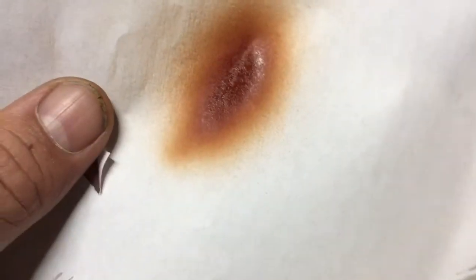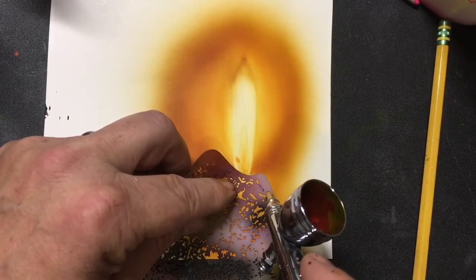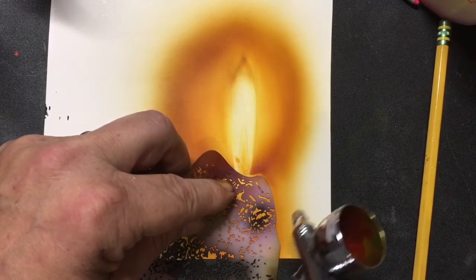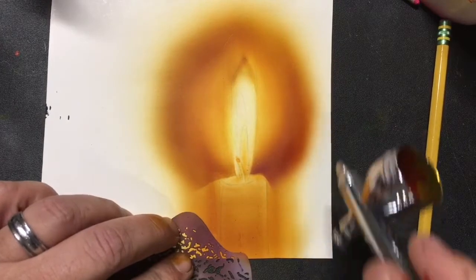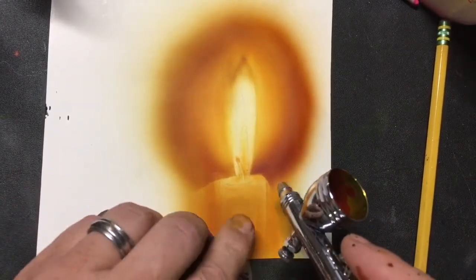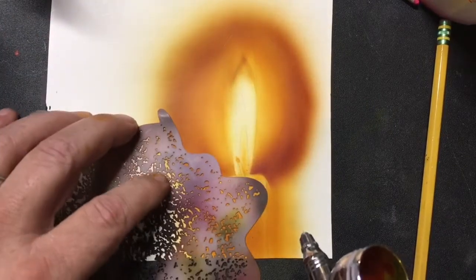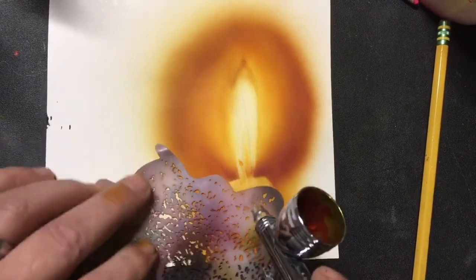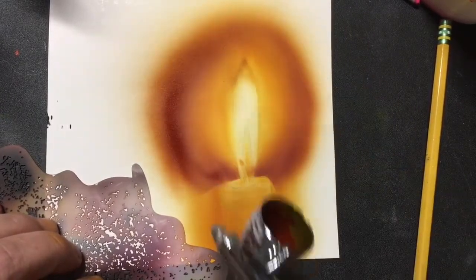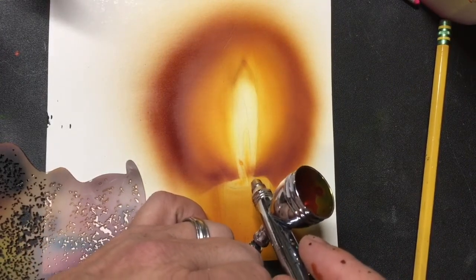That is burnt umber and red-violet to make up that dark reddish-brown mix right there, and we're going to use that next. I'll get in dark and close on that flame. You want to get into the flame, but you do not want to get into your candle wax. I'm going to blend out again on my inside portion of my flame, just on the bottom.